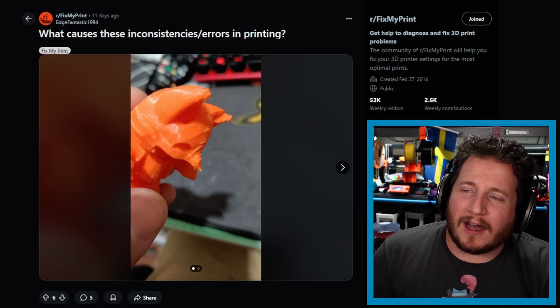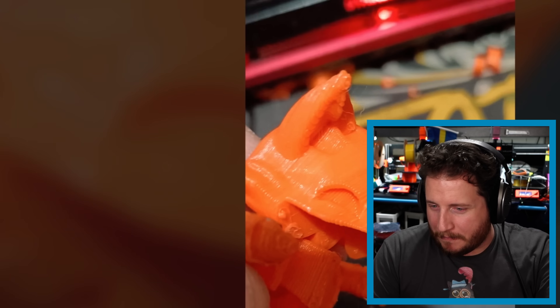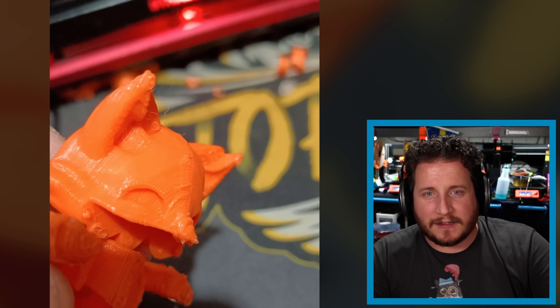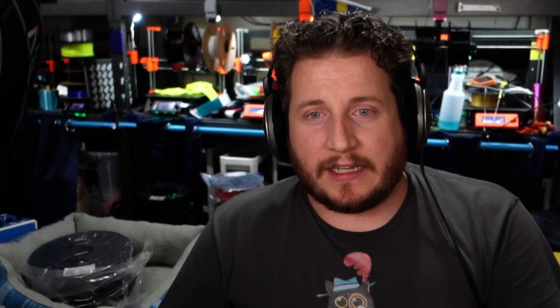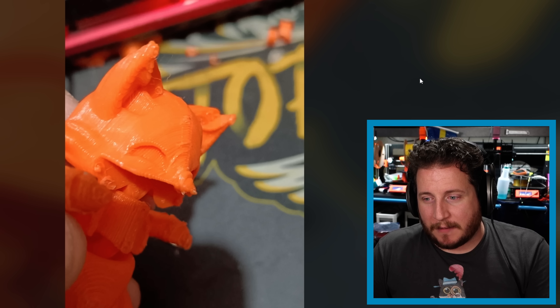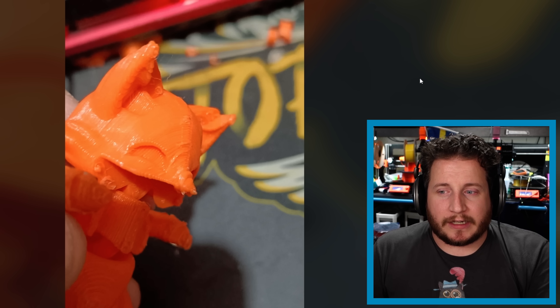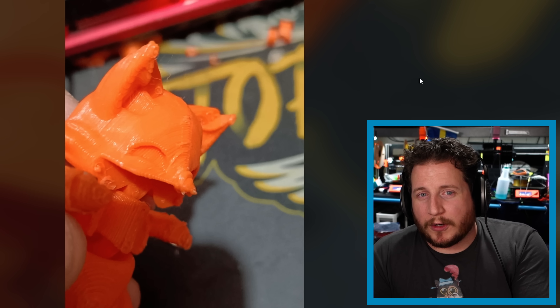Moving on, we've got a user asking what causes these inconsistent errors in printing. We've got what appears to be a fox of sorts — it has a messed up nose and some messed up paws. So let's look at fixing it. We've got a cooling issue here. It's a pretty easy one if you know what you're doing, but if you're new to it you'll look at this and say, why is my printer printing like crap?